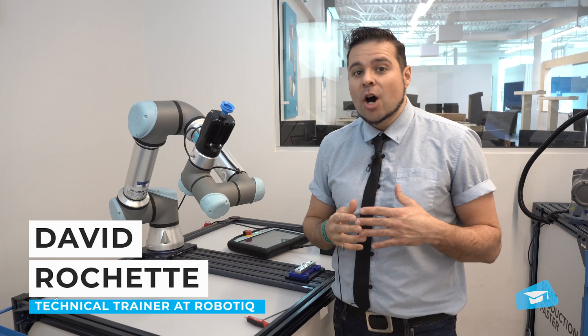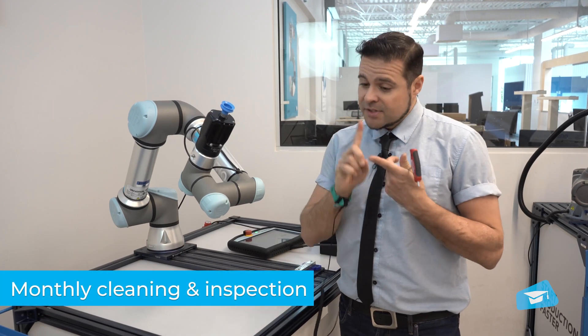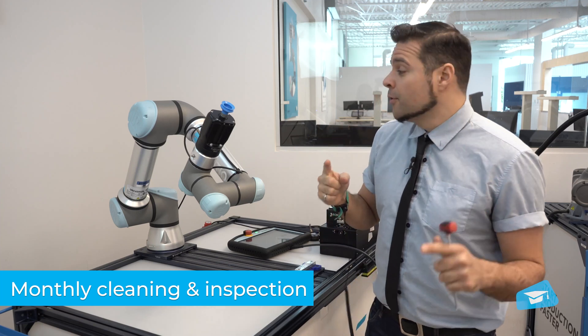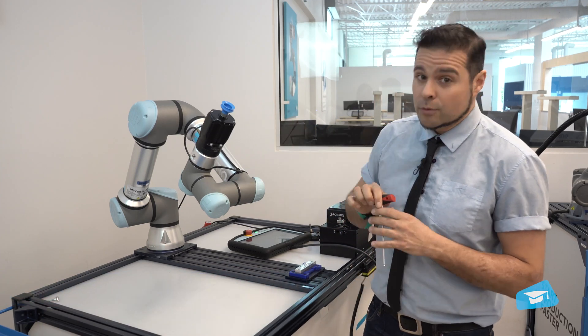Your EPIC vacuum gripper should be inspected and cleaned on a monthly basis. The first thing you'll want to do is turn off the robot and remove those four screws.